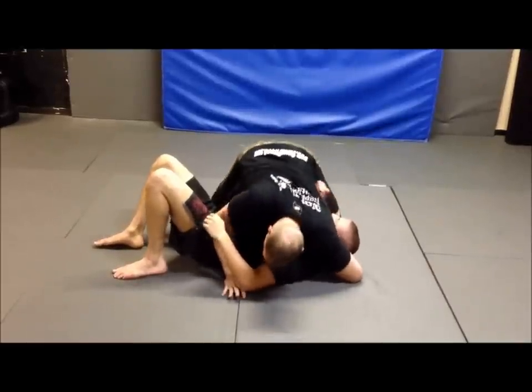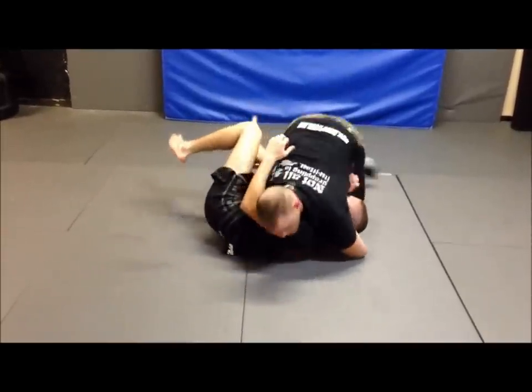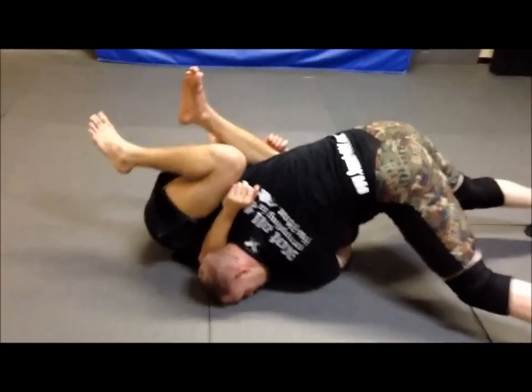I'm going to pull my legs away to give him the feeling that it's a good time to re-guard. As soon as he starts pulling that knee in, I'm hooking it for a cradle. I walk back and around — now he's pinned.